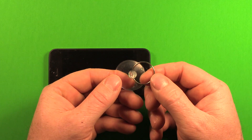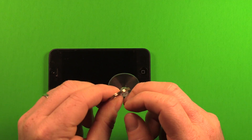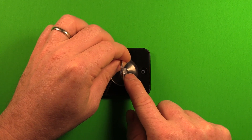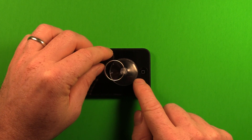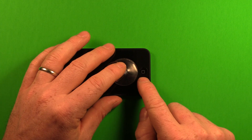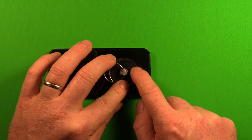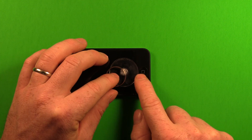Next we'll need the suction cup. Set it down as close to the home button as possible, but not right on the home button, because you won't get good suction if you go right on the home button. Push it down and make sure that it's sealed well.